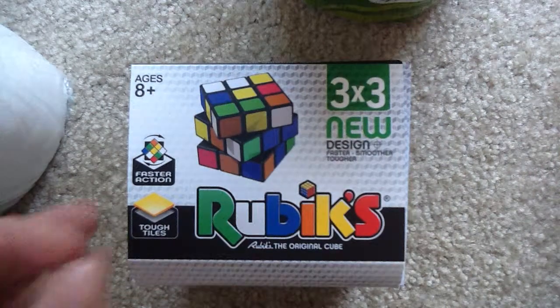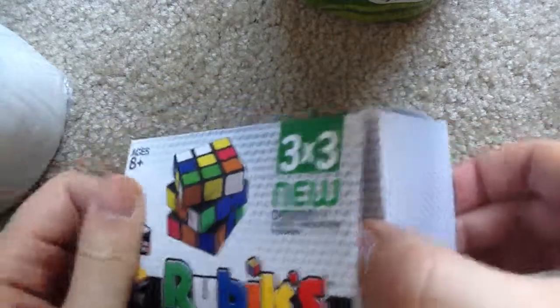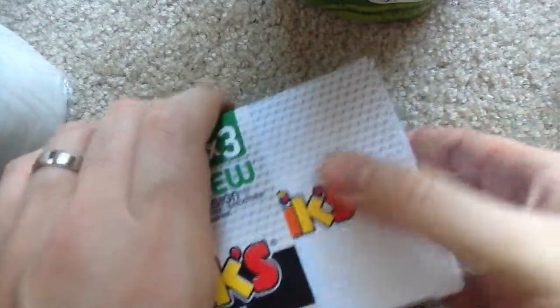Alright, this is a new Rubik's Cube unboxing. So, nice little box. Sorry for the motorcycle in the background.